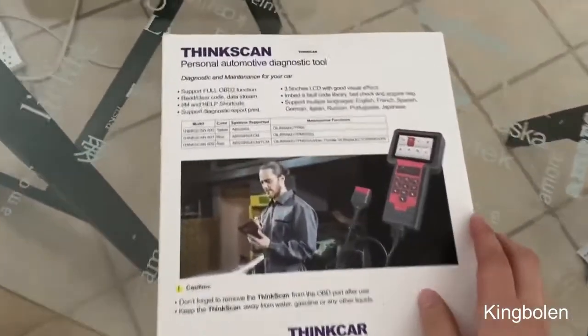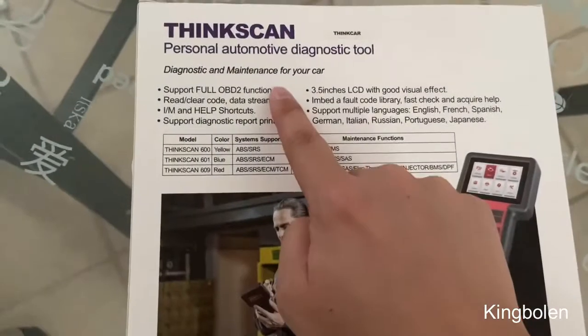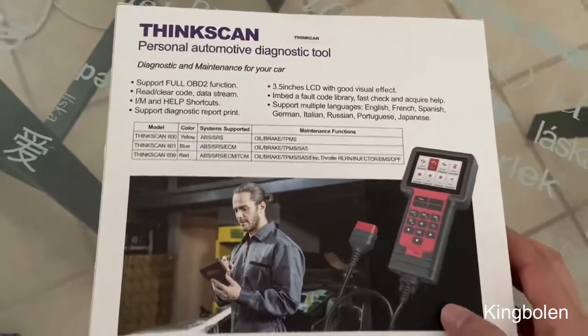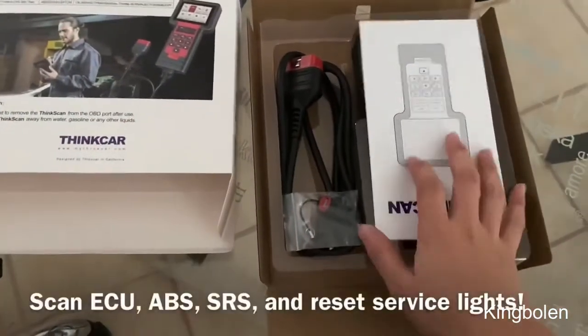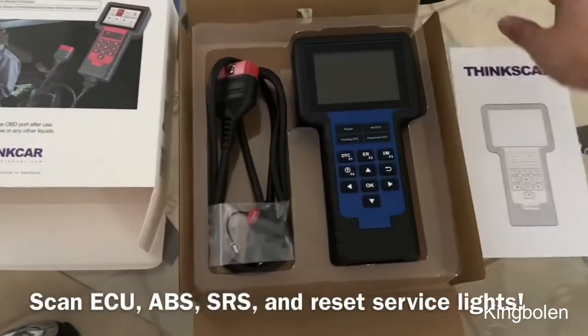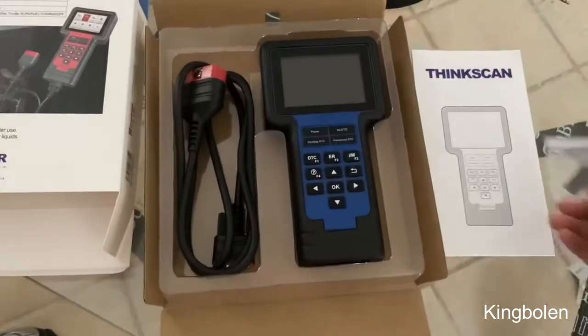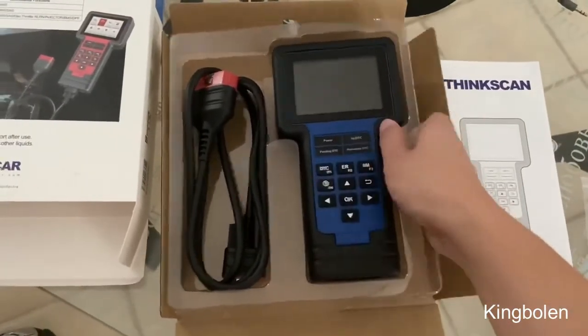It has many different features including regular OBD functions like I did with my Torque app, checking out the different emissions, ABS scans, TPMS. It even has the ability to scan the airbag system and reset oil lights on a variety of different makes and models. Those are things I'm usually unable to do with my Torque app, so that's why I got this fully featured scanner.